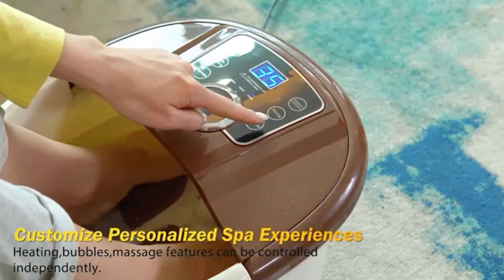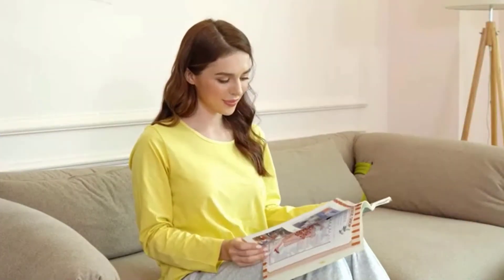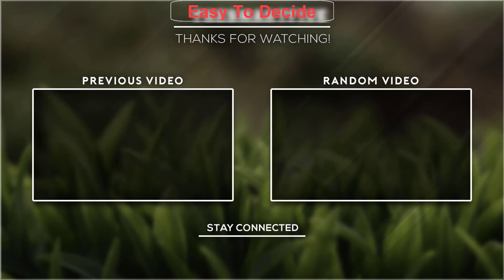Beautiful and elegant, it is ideal for personal use and as a gift for family members or friends. If this video was helpful to you, please don't forget to subscribe!